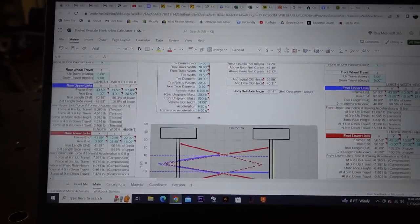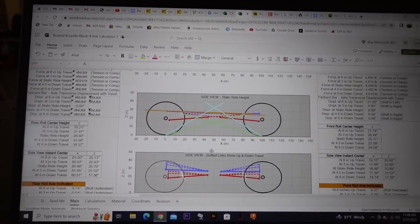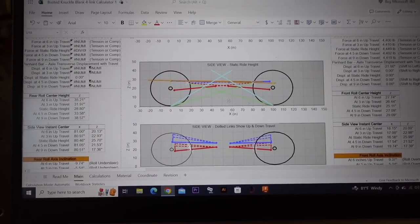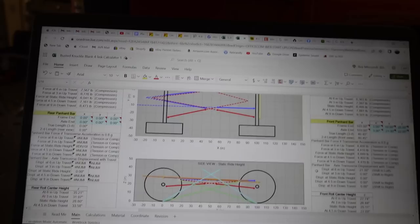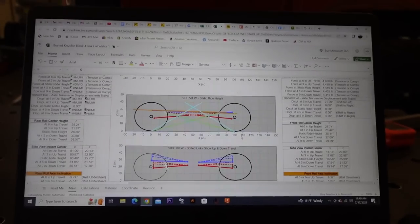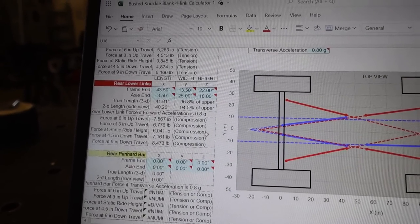I'm not going to go into too much depth here, but we got everything drawn up on this four-link calculator - this is the last version 4.0 where you can actually enter the front and the rear end. We got everything entered in. The roll center height is 28.8 inches for the rear and 25 inches for the front. I have my center of gravity set at 37 inches, so we're right about 75-77% of roll axis to center of gravity. That's what they recommend for a general use trail rig. If you're strictly rock crawling you want it a little higher - it helps with body roll.